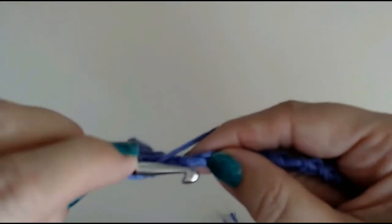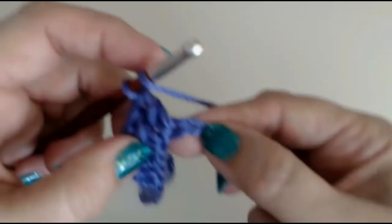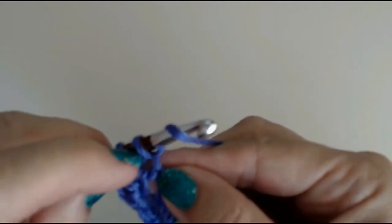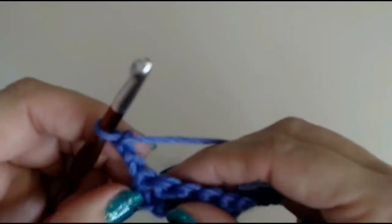And this is how you do a double crochet. When you get to your last stitch, put your hook through your last stitch — that will usually be your slip knot or the one that you tied on. I'm going to chain three: one, two, three, and turn.